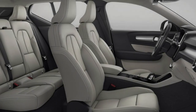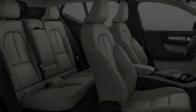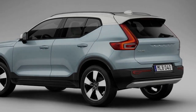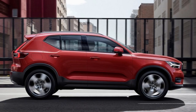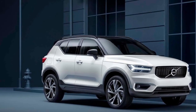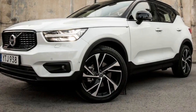There will be less powerful options too: T3 is a 154 BHP petrol, T4 is a 187 BHP petrol, D3 is a 148 BHP diesel, D4 is a 187 BHP diesel, plus a 3-cylinder petrol. The T3 is front-wheel drive only, while the D3 is front or all-wheel drive in manual or auto. T4, T5 and D4 are all-wheel drive and automatic.